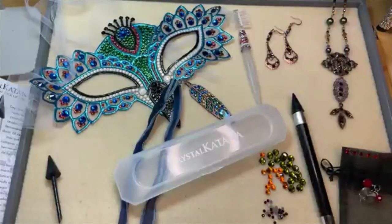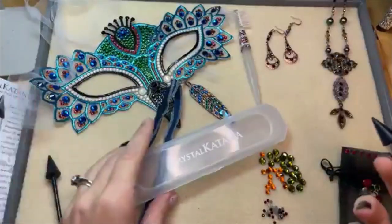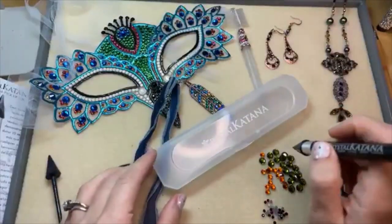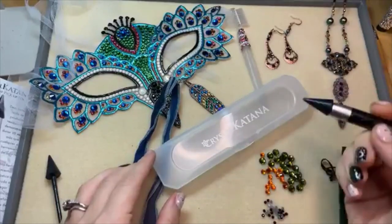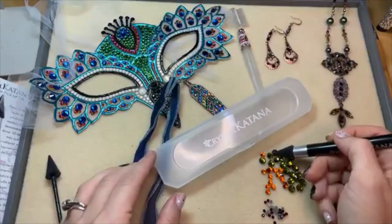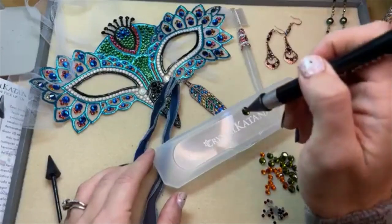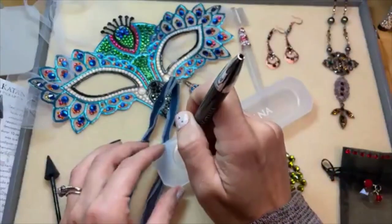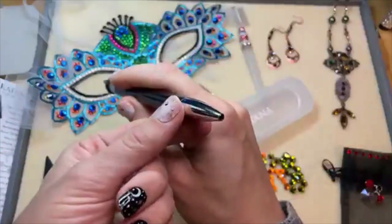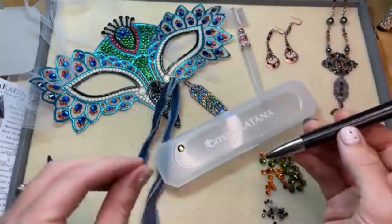Once you've got your glue and your crystal flatbacks in place, you're ready to start gluing. So let's say we want to decorate our Crystal Katana case here. You're just going to use your wax tip to pick up — I like to point straight down. It feels like a pen, so your instinct is to hold it like a pen, but it actually works better if you point that wax tip down and pick up like that. You put your dot of glue, and then you place your crystal. The glue will kind of pick up your crystal, and then you use this end of the Crystal Katana to press that crystal further into the glue.